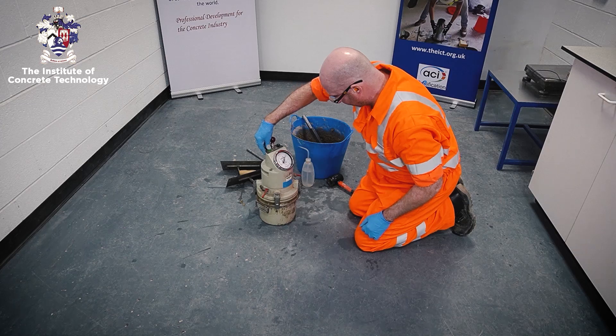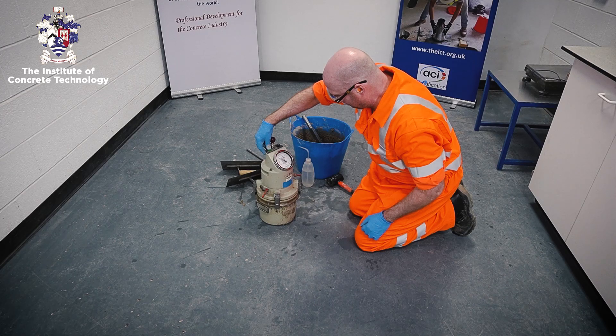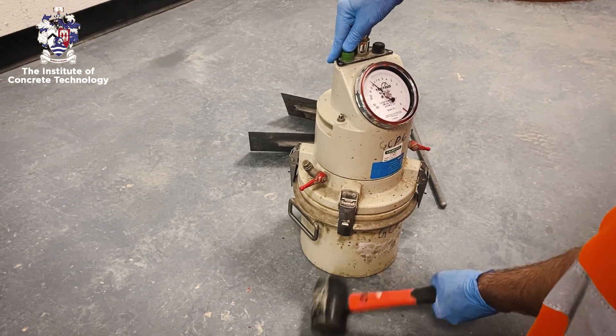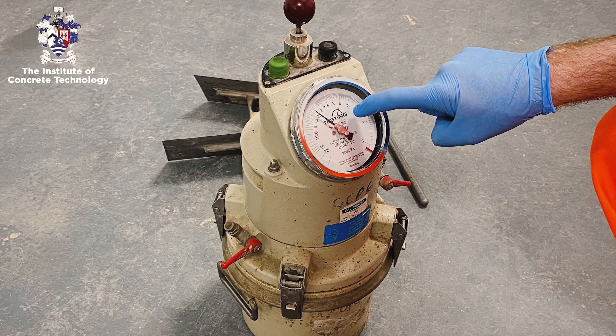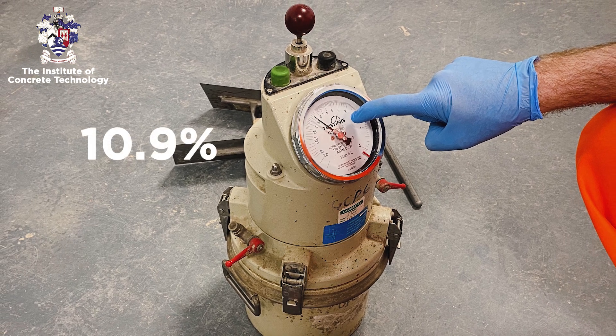Open the main air valve or press the test button and tap the sides of the container sharply with the mallet. While tapping the pressure gauge by hand, read the apparent air content to the nearest 0.1%.